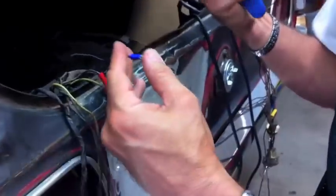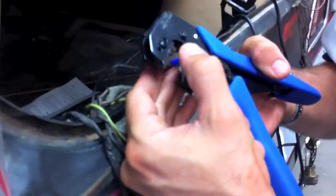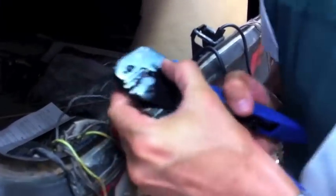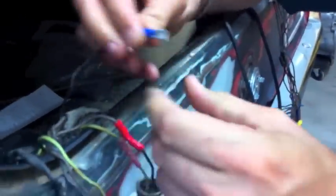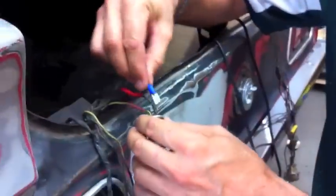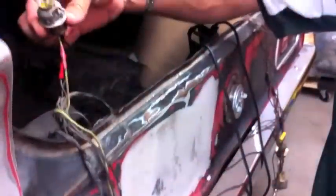Here we go - they're in there. Works good, that's connected, that's nice. There's the little black wire - making it nice and straight and putting it right here. Now all three wires are connected.